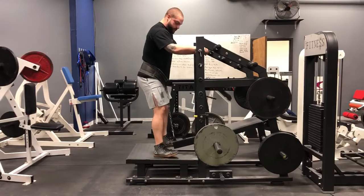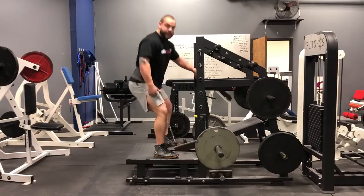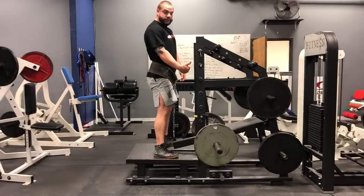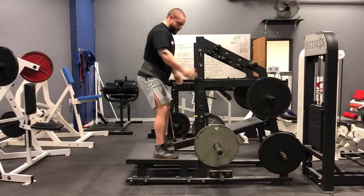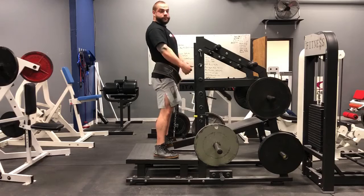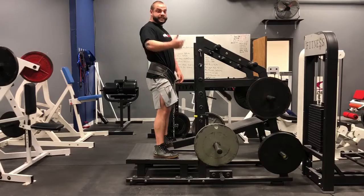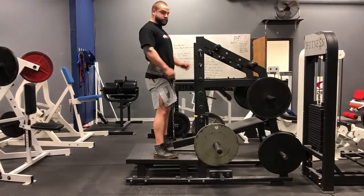As we squat, we're going to sit back and try not to let the knees track over the toes. Now this is going to vary depending on if you're in a flat shoe or a heeled shoe. If you're in heeled shoes, your knees are obviously going to track more forward and you're going to go more straight down. But for this variation in flat shoes, I would prefer for you to sit back. That's also going to put more strain on the hamstring and that will decrease knee pain if you're having any ACL pain or knee pain as you squat.